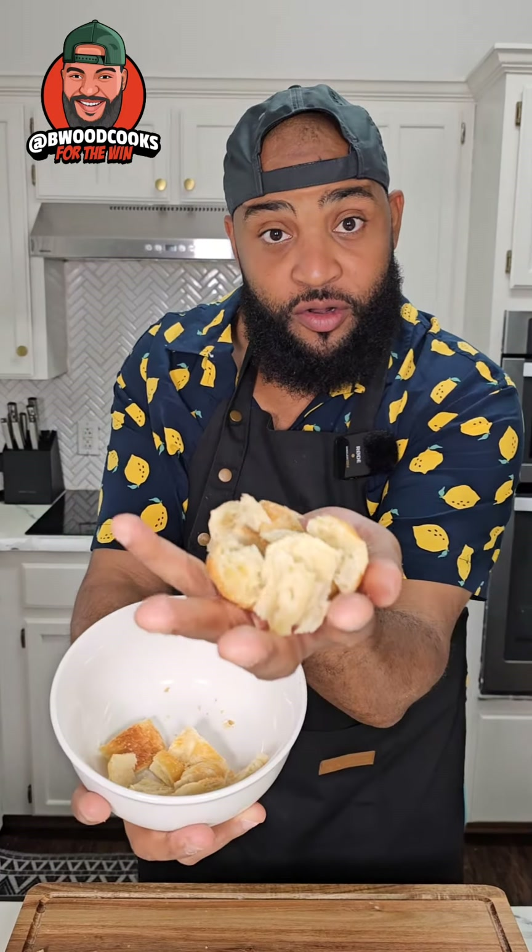Let's go ahead and take this croissant and cut it up in pieces. You should have little cubes just like this. Put them in the bowl. I think you know what we're doing by now.